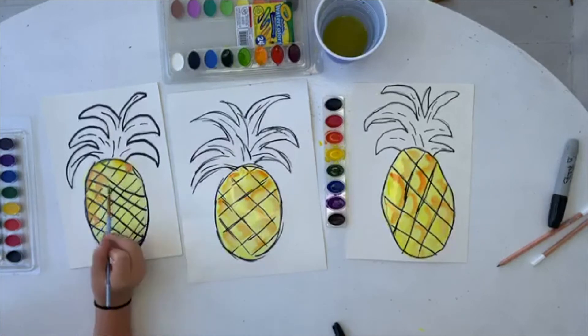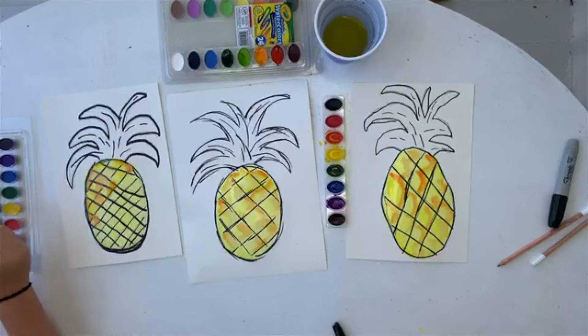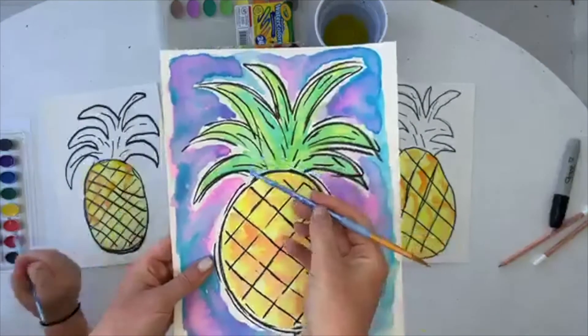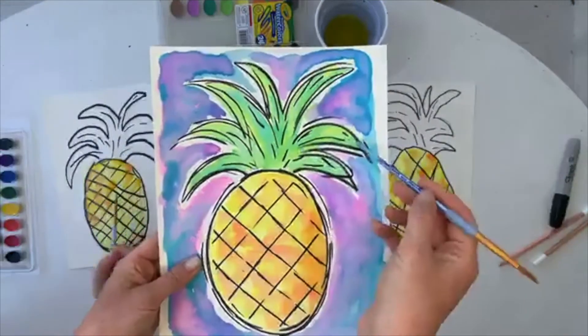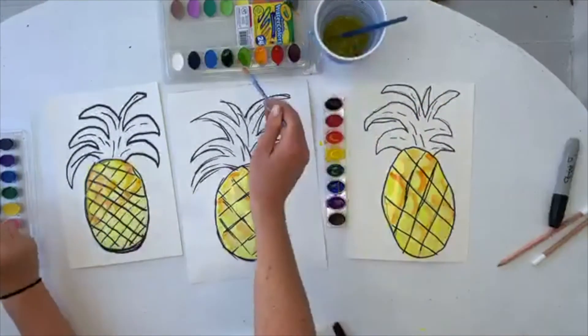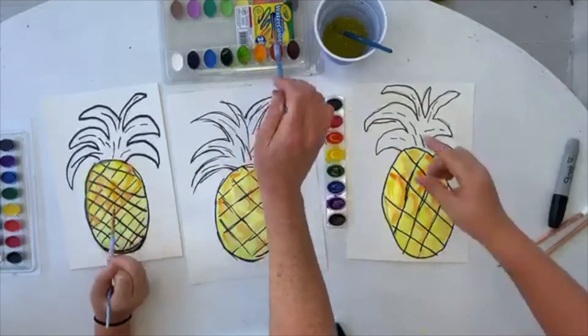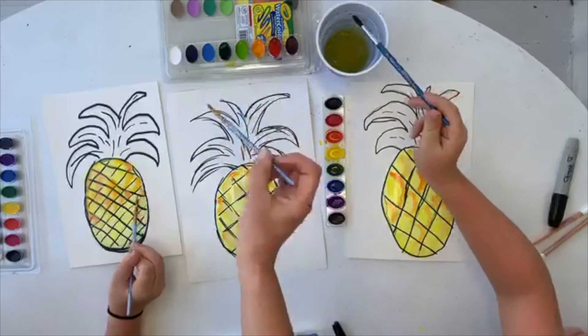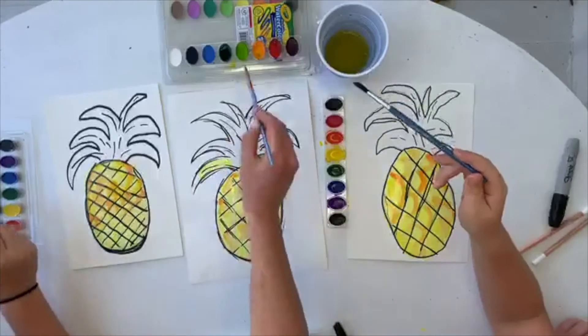All right, so while Chloe is finishing up her oranges, I'm going to go to the greens and we're going to lay in a light green and then a dark green. I'll rinse my brush. I'm going to get this wet. One, two, three, four, and then just start laying it in.